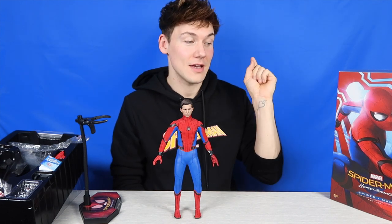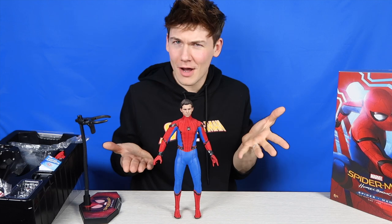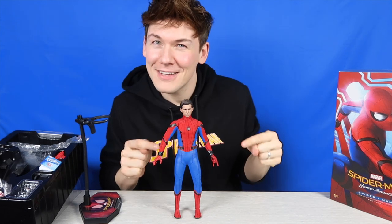Let me know in the comments down below if you love Spider-Man, what you think of this figure, whether you have it, or if you're planning on getting it. I know it's been out for a good few years now but it's never too late to start collecting. Please give it a big thumbs up if you enjoyed this video and hit that subscribe button so you don't miss any of my uploads. There is more coming — see you later, bye!